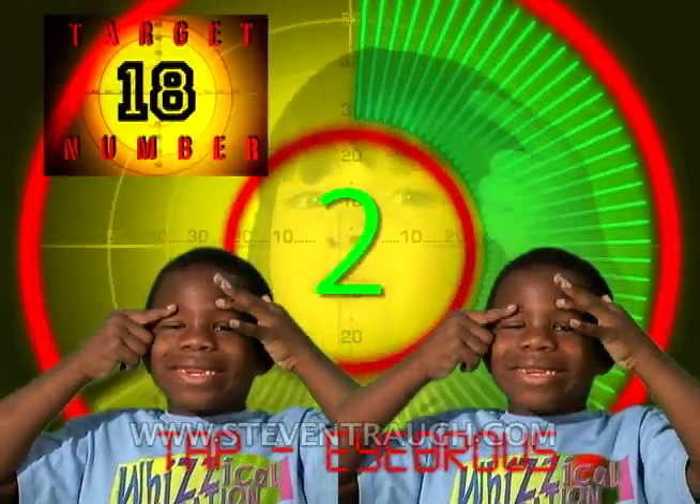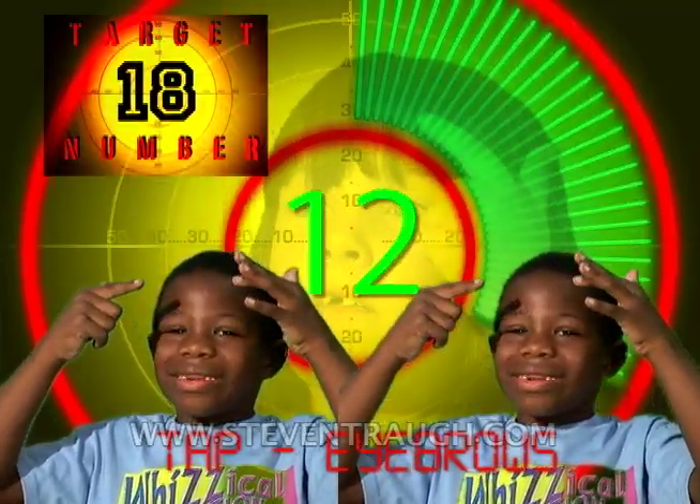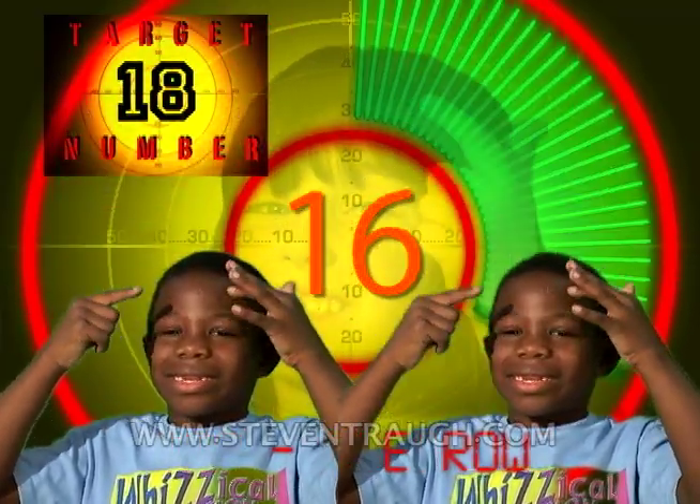Now tap your eyebrows and count to eighteen, go! 1, 2, 3, 4, 5, 6, 7, 8, 9, 10, 11, 12, 13, 14, 15, 16, 17, 18!